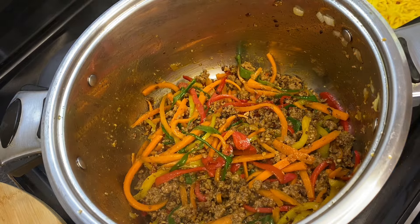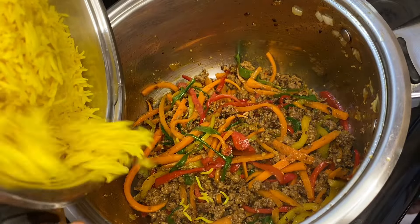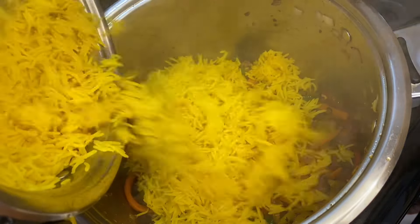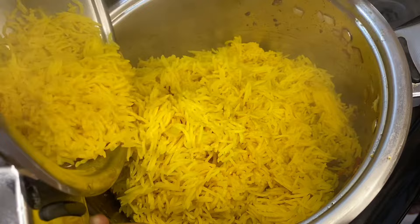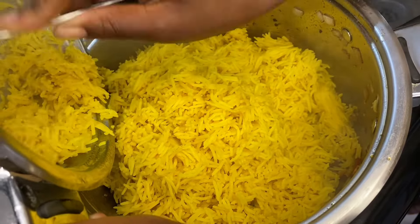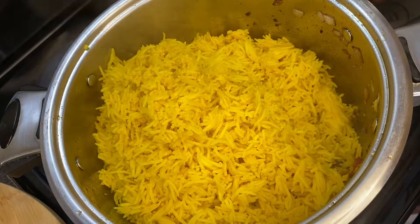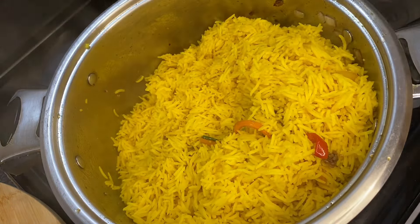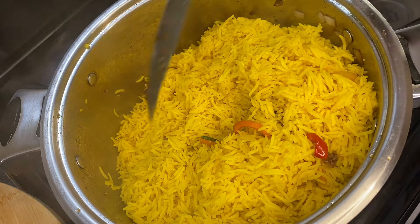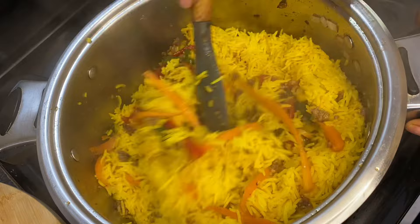Now we're going back to our yellow rice. We are adding this mince and vegetable mixture to the rice so that it becomes rainbow and dirty rice — this is just amazing. We are going to put our rice in, and once that's done, we are going to mix. I have to change my spoon because this one won't work. There we go — the mixing begins.